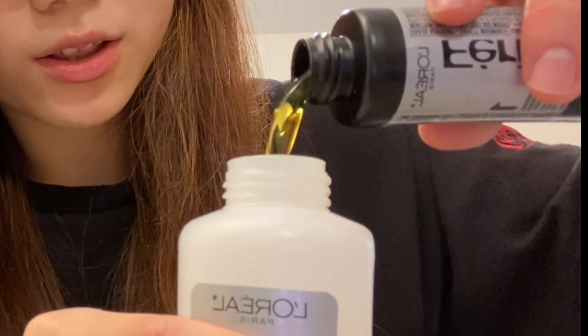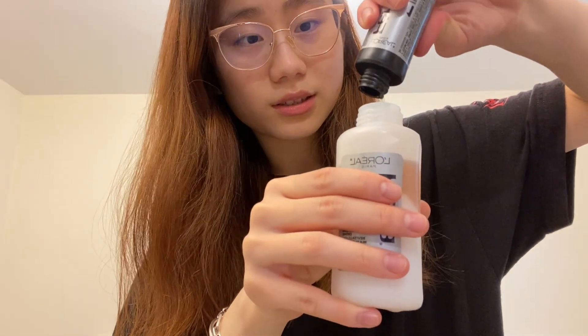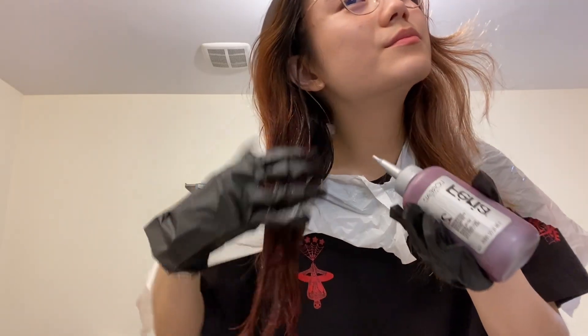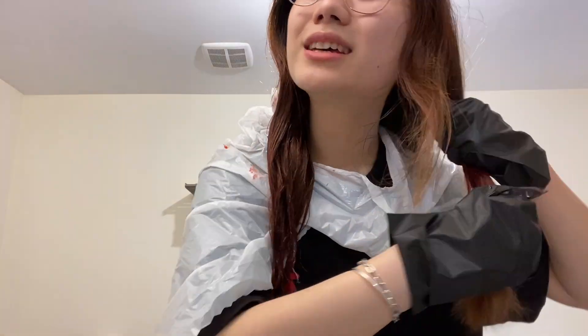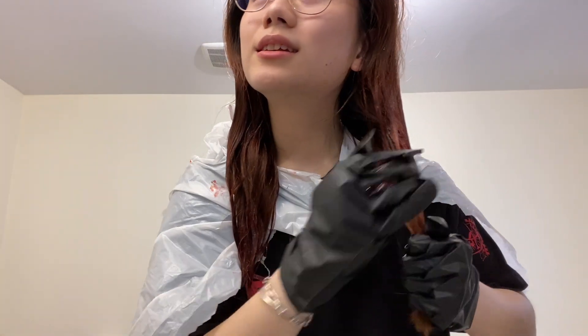It smells bad and it's yellowish. I'm going to put it on my hand and apply it to my hair. My hair is turning red already!